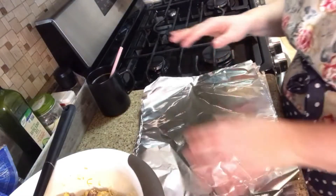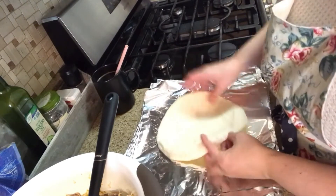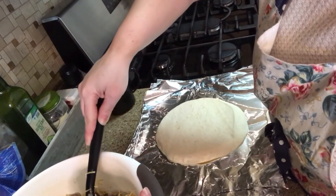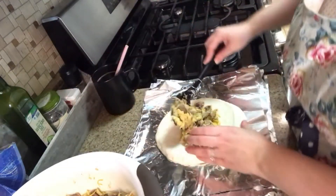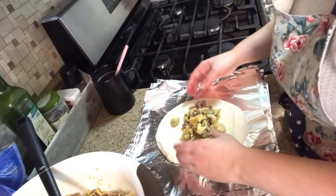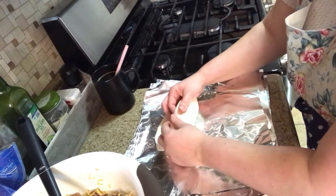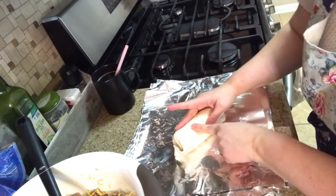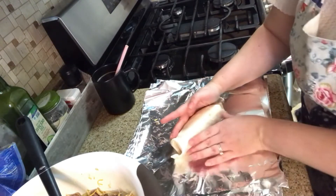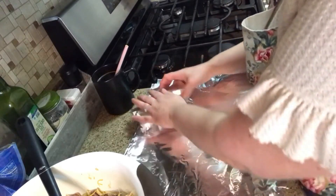Now we're finally going to assemble these and see how many we end up with. I pre-cut 15 pieces of foil. It's a really big spoonful — I'll add a little more to top it off. That looks like a good amount. Get back in there — don't abandon us. Once you freeze it, it actually helps it stay shut. It's roughly the size of my hand. I'm going to keep rolling these and I'll see you once I'm done.